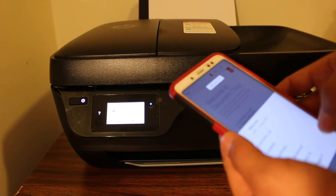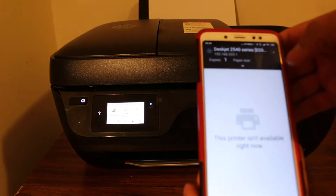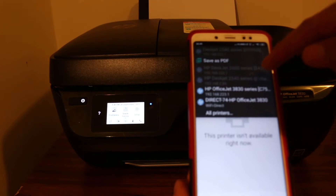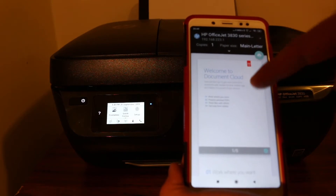Open a document and go to the print option. It says the printer isn't available because you need to select it from the top. Select the 1383/1830 and once you select it, it automatically comes up with all the documents.